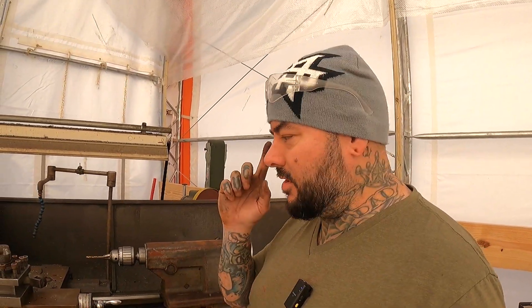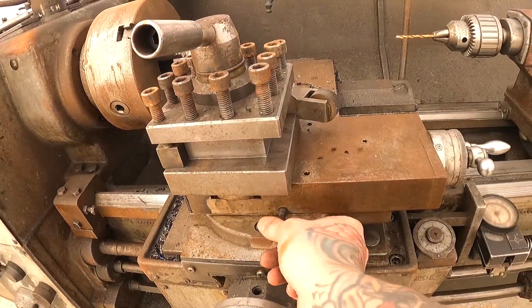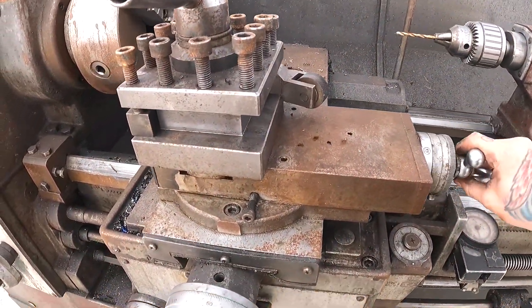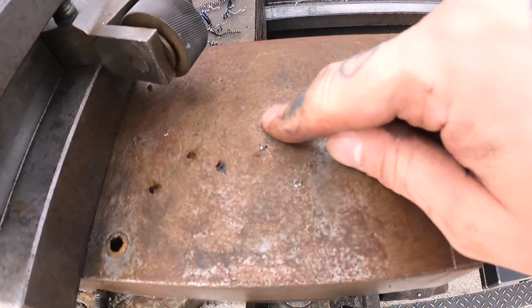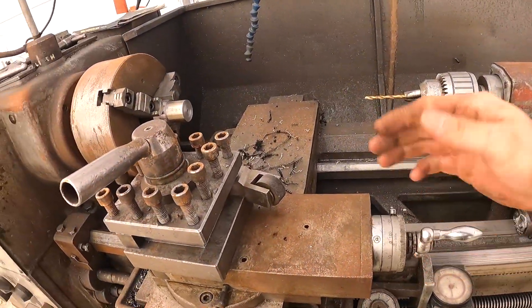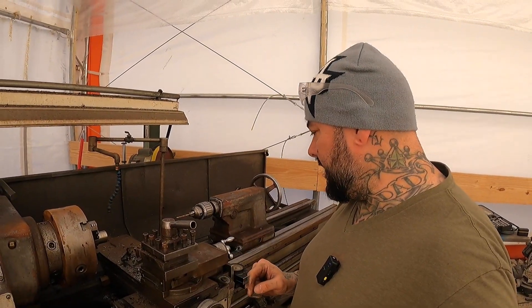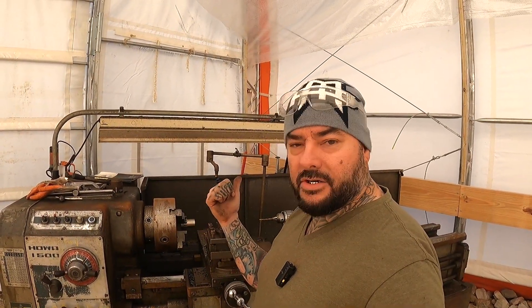The next issue I need to address on this lathe in a future video is this cross slide. When I loosen this bolt, you can see it's real tight and jerky. I oiled everything and you can see these oil ports right here are knocked out — the little balls and springs went down in there and it's just not smooth. So if I want to do a taper by hand, it's going to be real choppy. The next thing I need to do is take this apart and look inside and see if I can fix that. That's about it for this one — I hope you guys enjoyed this video. If you did, leave a like, subscribe, and comment.